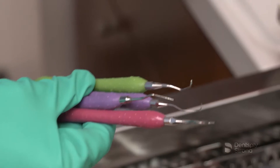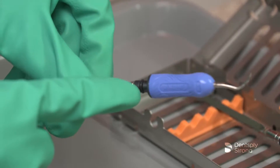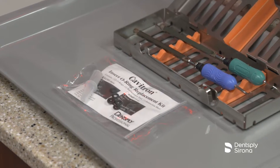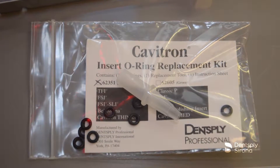Visually inspect instruments to ensure all contamination is removed. Repeat cleaning steps if debris is remaining. It is important to visually inspect the O-rings of the Cavitron inserts for wear. If O-rings are showing signs of breakdown or wear, utilize the Cavitron O-ring replacement kit to change the worn O-ring.